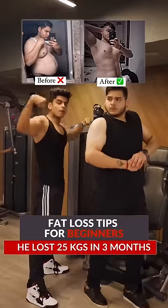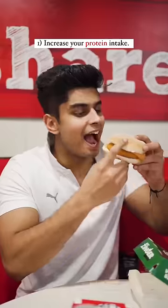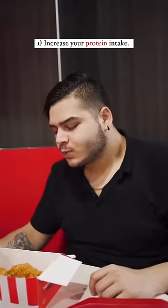Basic fat loss tips for beginners and how he lost 25 kgs in 3 months. First is increase your protein intake. Kabhi bhar ka bhi khana khao, make sure you choose high protein options.